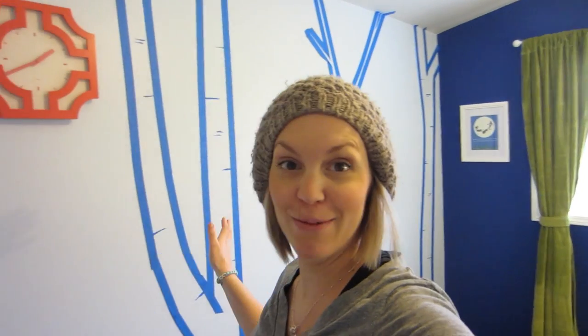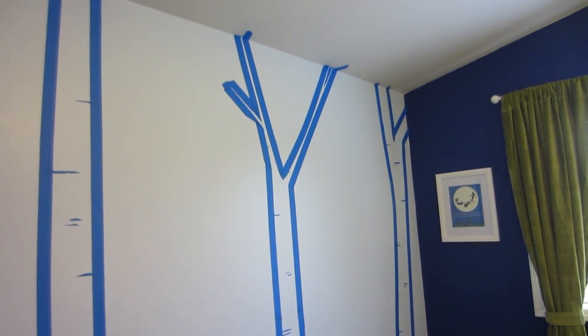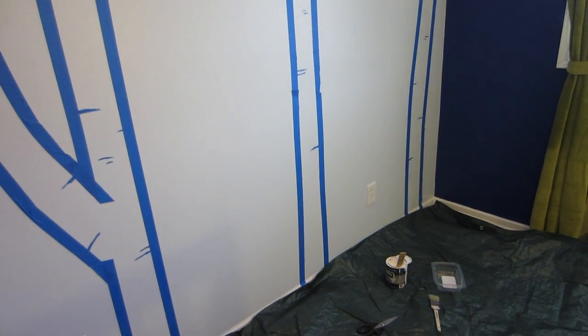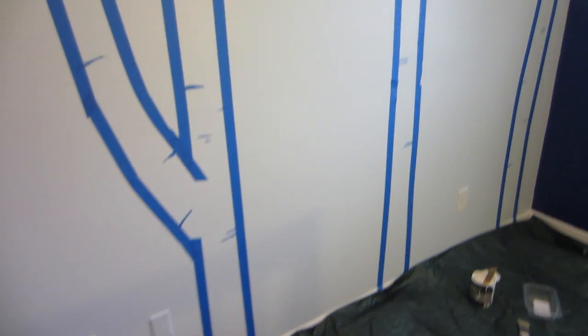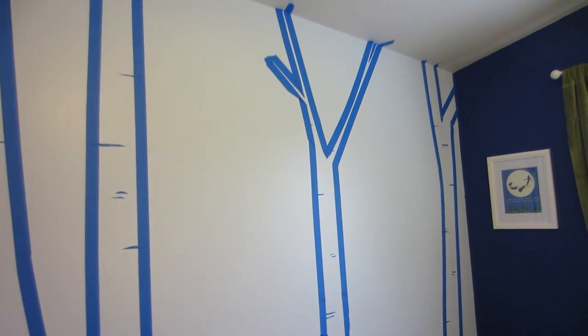As you can see I have taped off the wall with my tree design. First I used blue painter's tape and started from the baseboard all the way up to the ceiling with a straight line. Then I ripped pieces of the painter's tape into little strips and added them in on the sides to create the look of the notches in the tree.